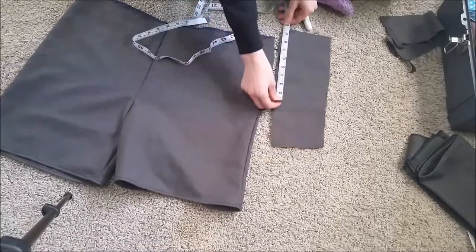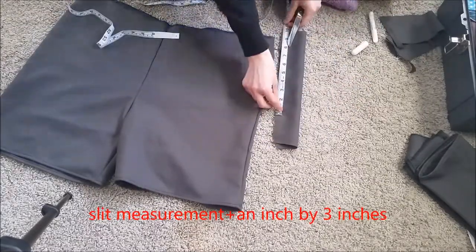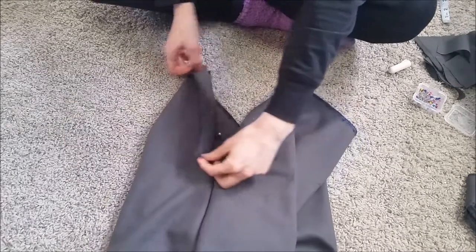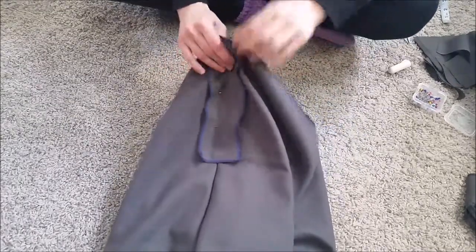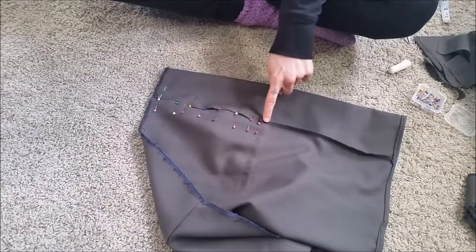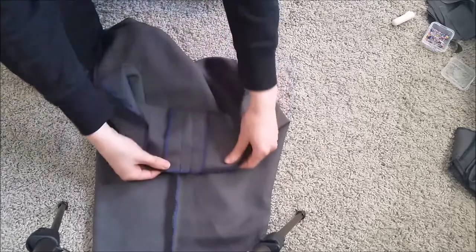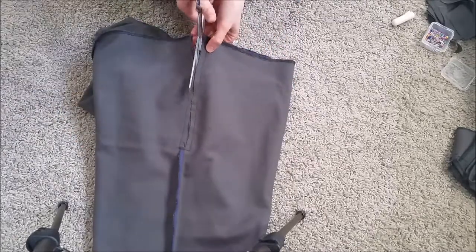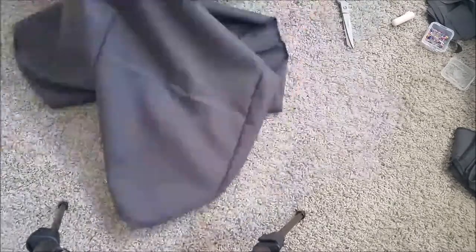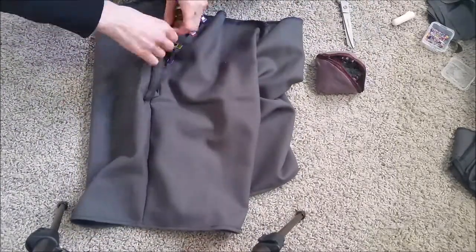I measured the zipper cut I made and added an inch to that measurement. Then I cut a rectangle of fabric with that number by 3 inches and serged around it. I found the middle of the rectangle and pinned it to the right side of the fabric on the edge of the slit. Then I pinned the other side of the slit right beside that and sewed around it in a tall U-formation. I cut down the middle of the slit again, clipping the rectangle, and pulled the rectangle to the other side, clipping it in place to make a nice finished edge.